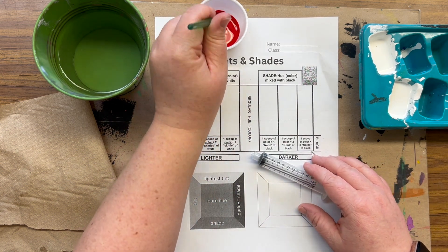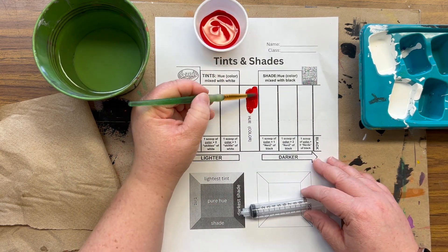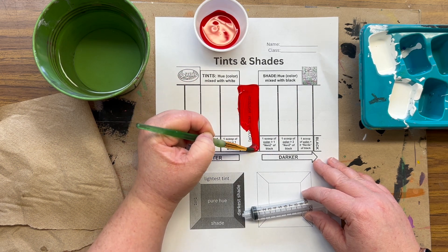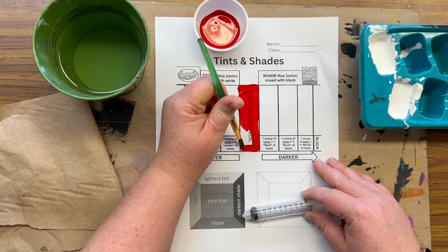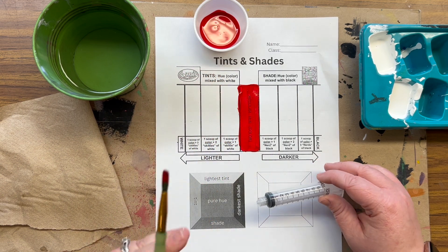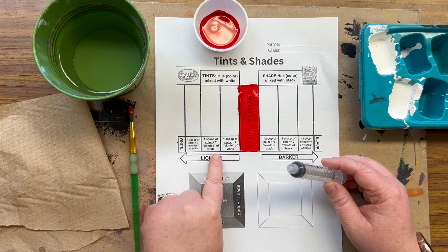First things first, we're going to get the middle of our worksheet painted with just a regular hue — that's a color that has nothing mixed in, no black, no white added. Then to make a tint, I need to add white.